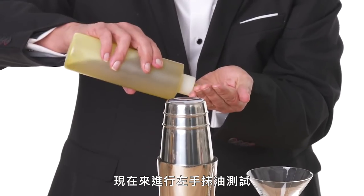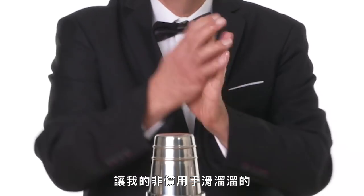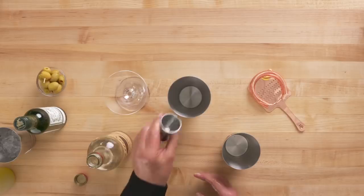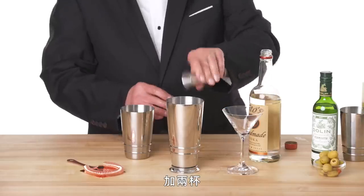Now it's time for the left-handed oil test. By making my non-dominant hand slippery, it's going to highlight areas for improvement. No problem there — even though there's a cone shape, I've got those ridges to pull up again, so that helps.